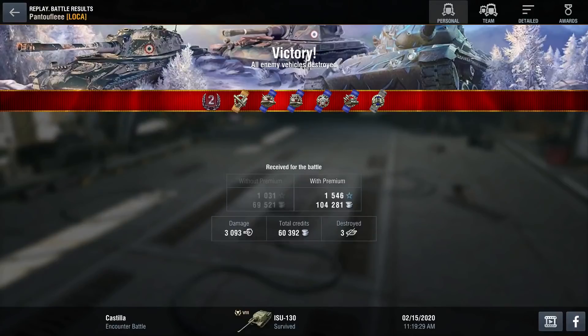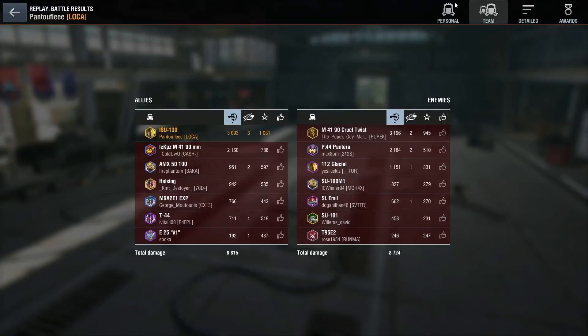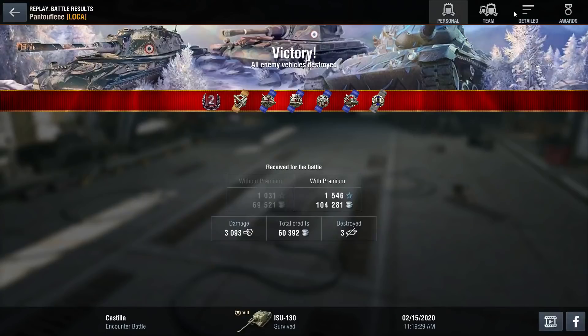Two average games, because some people told me they wanted to see average games for in-shop videos since it's more representative of what you'll actually do with the tanks. I hope you enjoyed. To repeat myself: buy the bundle only if you really want the IS-130 and have money to spend — otherwise it's not worth it. Don't forget: you're not here to be better, but to be the best. Pentuf out.